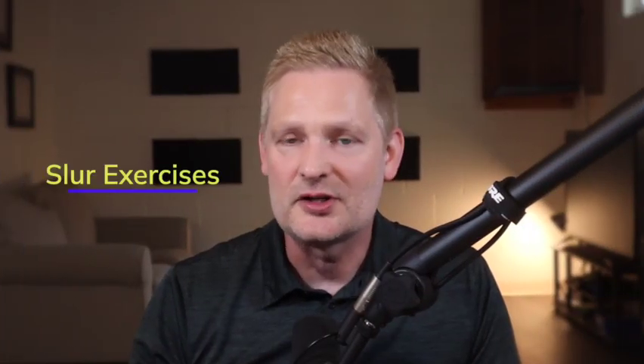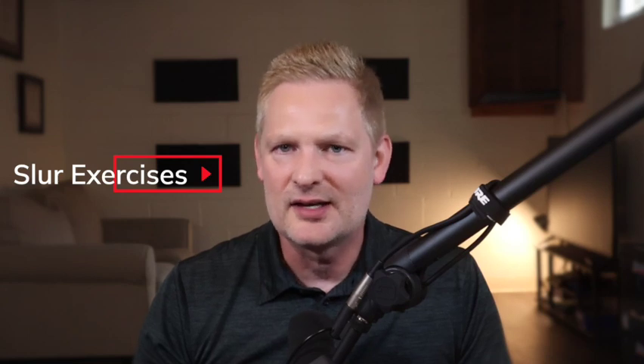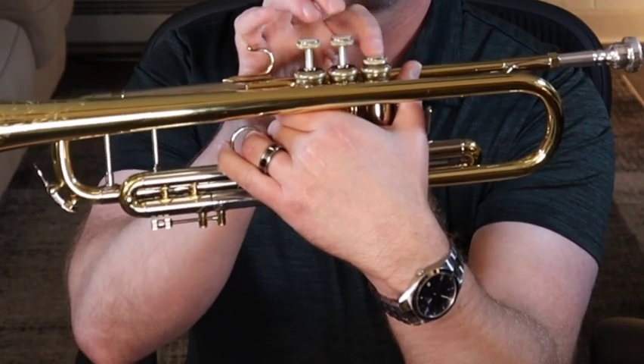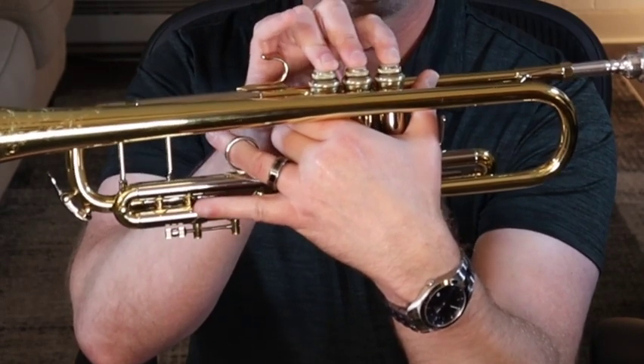Now, I want to show you some slur exercises that will strengthen your embouchure so that the high C will become easier. On the trumpet, there are seven valve combinations and in this slur exercise we will use all seven combinations. Those combinations are open, second valve, first valve, first and second valve, second and third valve, first and third valve, and lastly all of the valves — one, two, and three. I'm going to demonstrate this lip slur exercise using all of the valve combinations. At the end of each one, pause the video and give it a try.